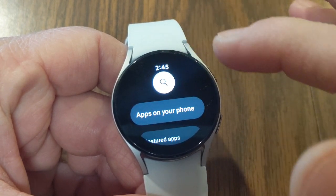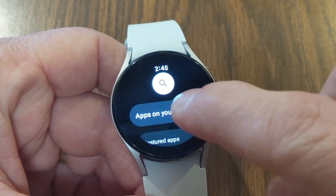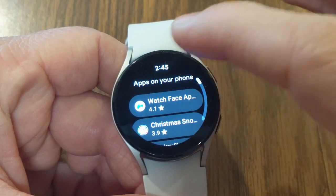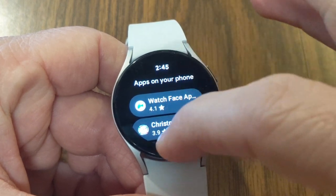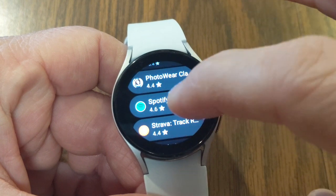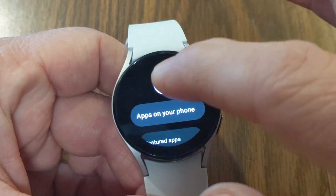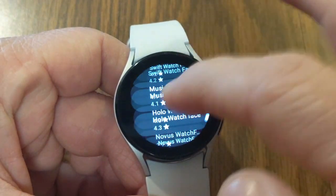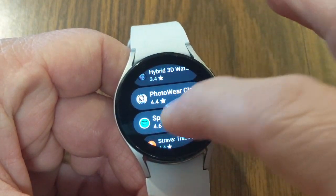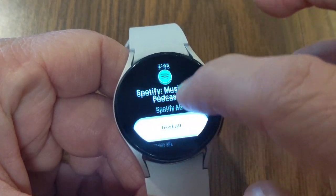If you've got your phone connected to your watch you can also click on 'Apps on your phone.' This is going to bring up all the apps that are already on your phone, and if you've got Spotify installed you should see it on this list. Otherwise you can go to the search and search for Spotify, which brings up the Spotify icon, and from there just go ahead and install the app.